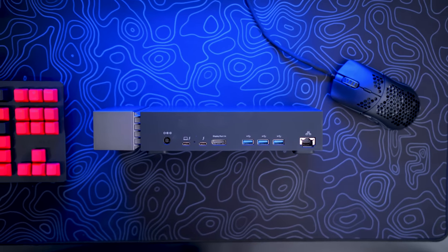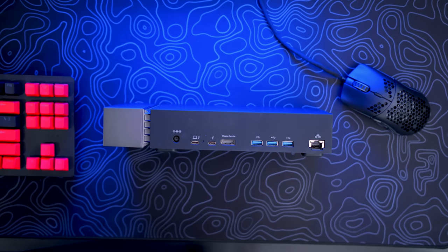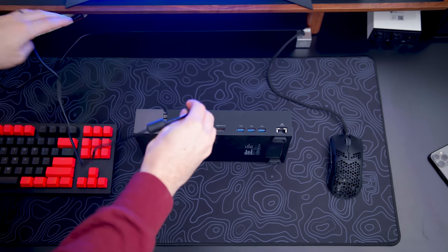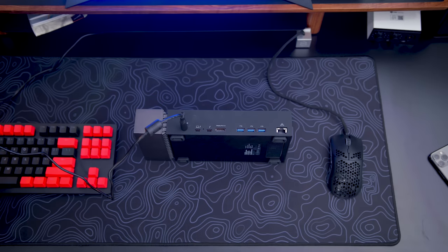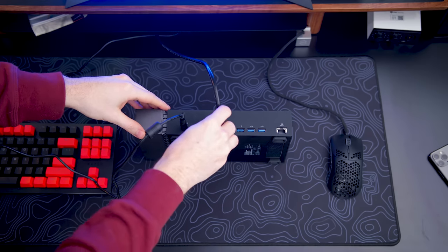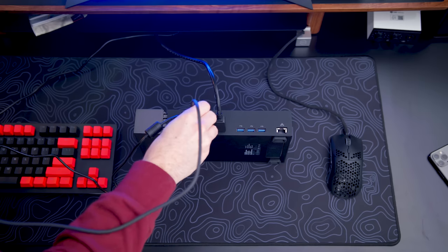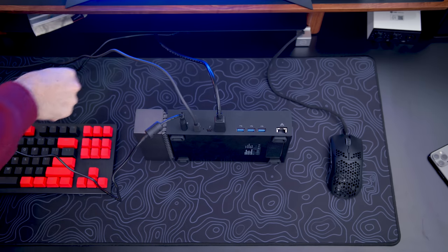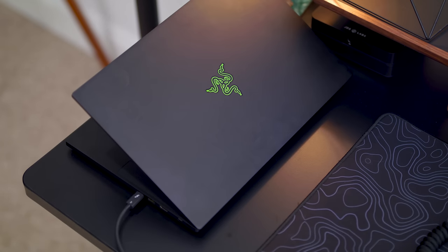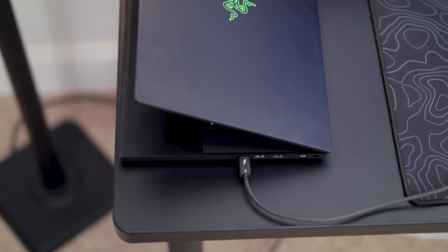On the back side we have the power input, a Thunderbolt 3 to connect this to your laptop or PC, an additional Thunderbolt 3, a DisplayPort, plus three more USBs and an ethernet port. So instead of plugging everything — your flash drives, peripherals, displays — into your laptop, here you just connect everything to this, and then you have one Thunderbolt cable connecting everything to your laptop.